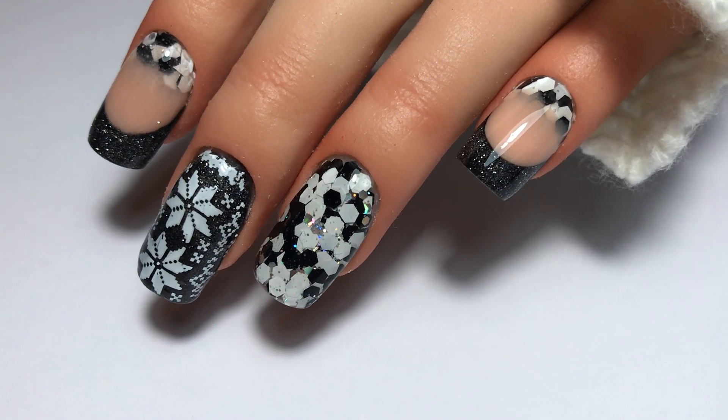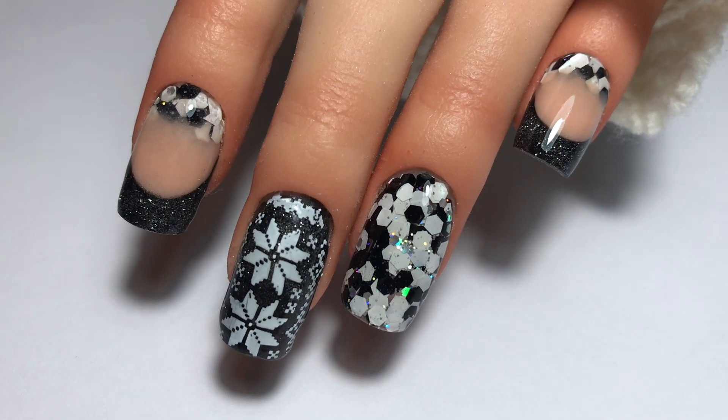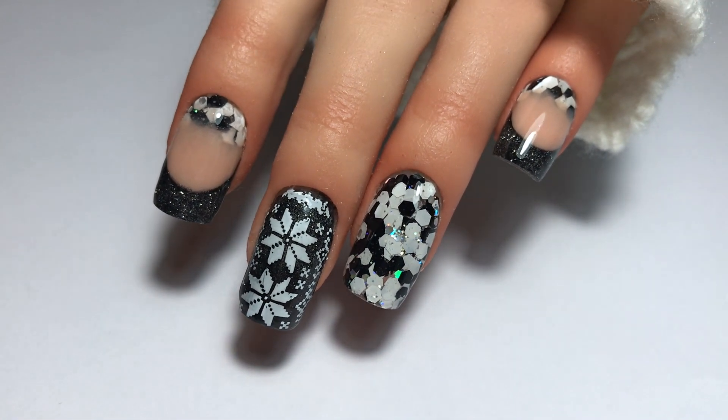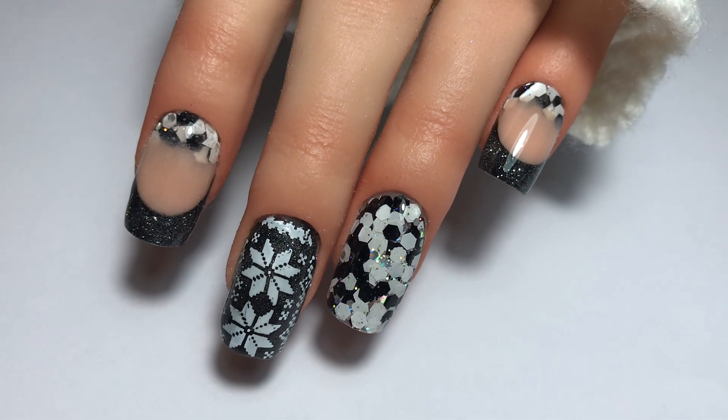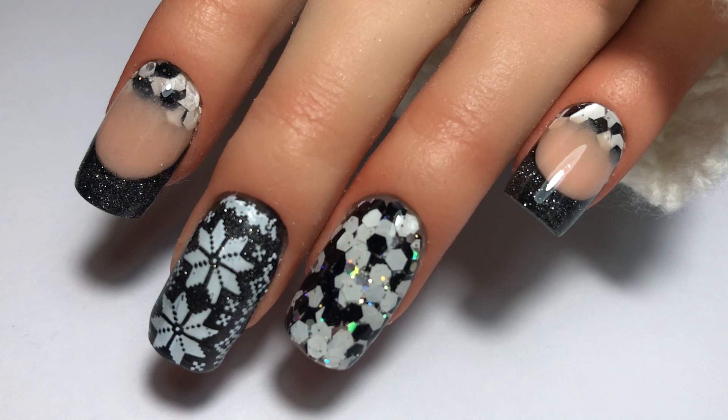Hey my lovelies, welcome back to my channel. I have got another Christmassy design for you today. This is my Bah Humbug Christmas design and if you would like to see how I created it, then please keep watching.